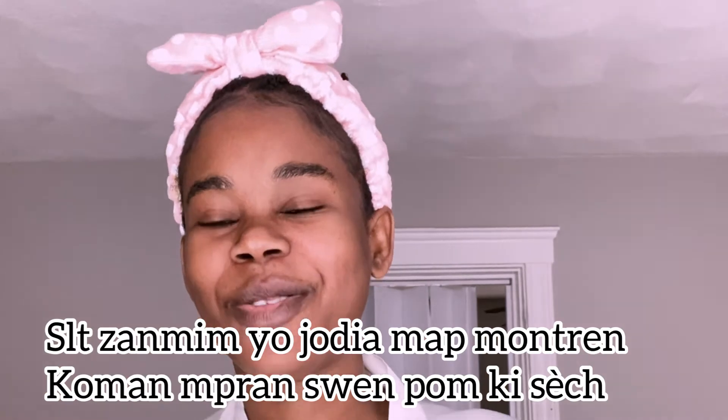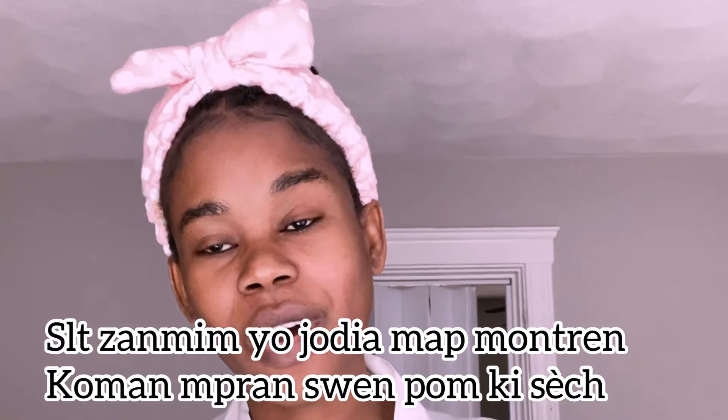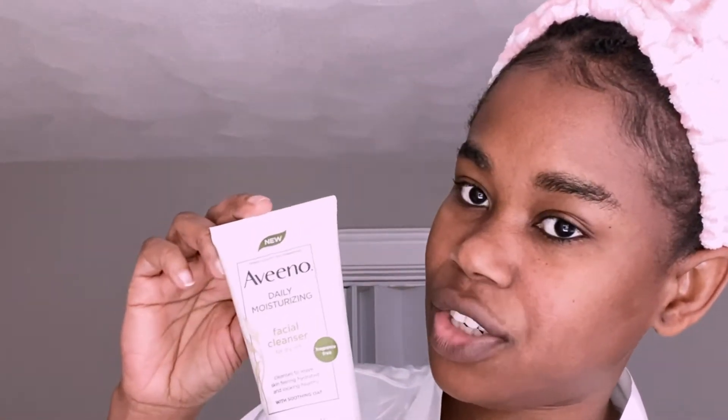Hello guys, welcome back to my channel. Today I'm going to do my dry skin care routine. If you would like to know how I got it done, please keep on watching. So now I'm going to wash my face with this Albino Facials facial cleanser for dry skin. It's fragrance free — you know I like my fragrance free products.